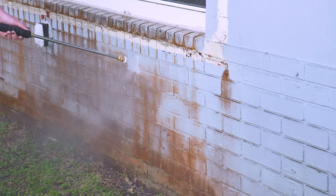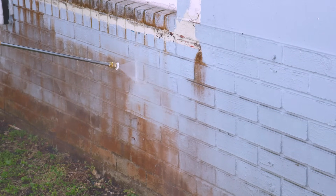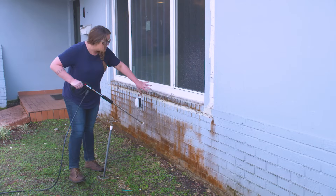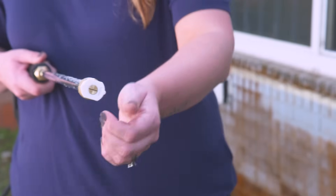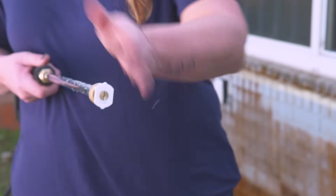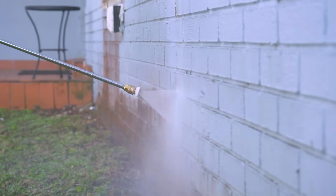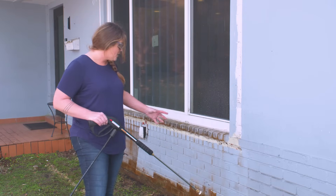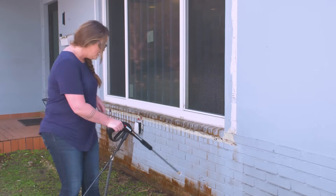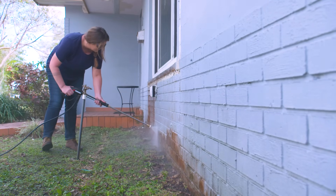We applied the rust remover from the bottom up, so when rinsing, start from the top down so the chemicals run down to the ground. As you can see, even on brick, this is coming off really nicely and none of the brick is chipping away. You can change the orientation of your tip so it sprays vertically or more horizontally — right now spraying vertically works really well for going along the brick. The rust stain is going to be gone in no time, and don't worry if there's some little areas of paint chipping — this house is being prepped to paint, so we'll take care of that later.